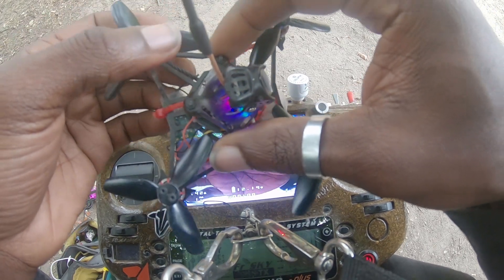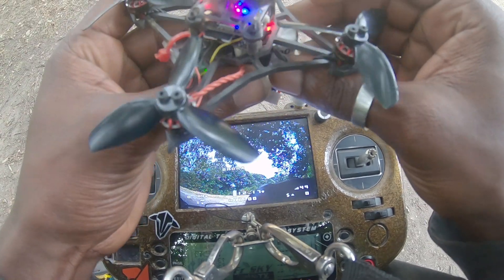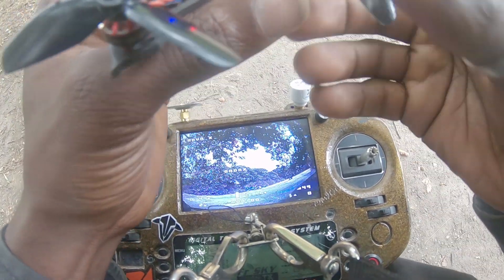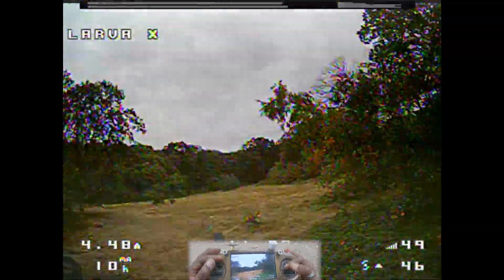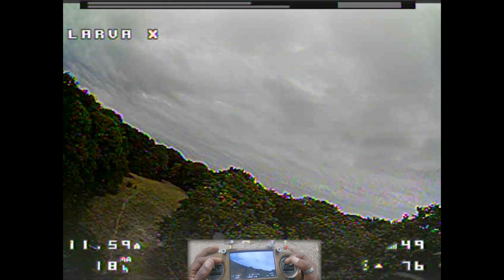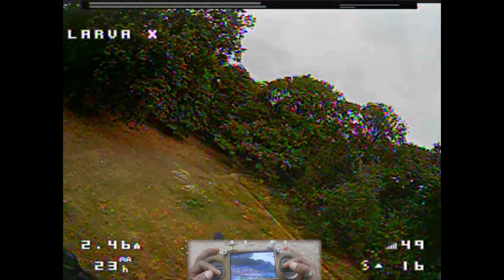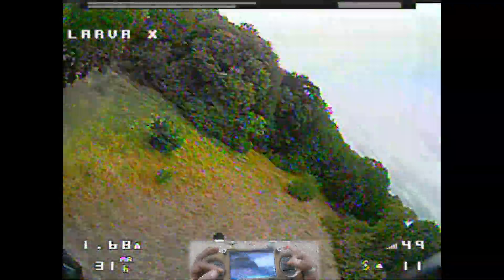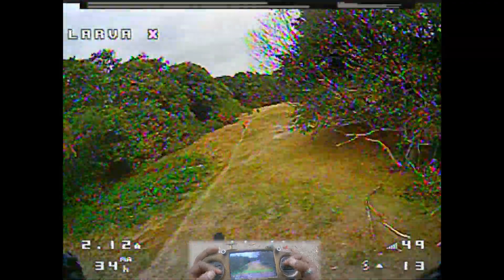On va réessayer, on va voir si la première impression n'est pas définitive. On va tester de nouveau. Ça vole bien, hein, mais je le trouve vraiment mou par rapport aux autres. J'ai des tremblements, il faut peut-être que je change les PID. Quand je mets le full throttle, c'est lent par rapport aux autres.